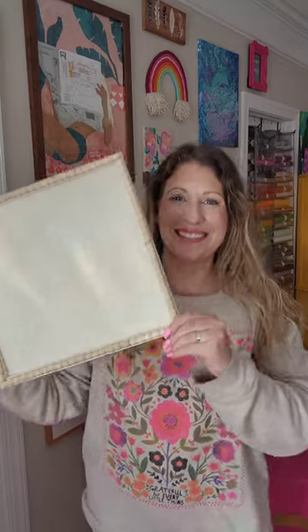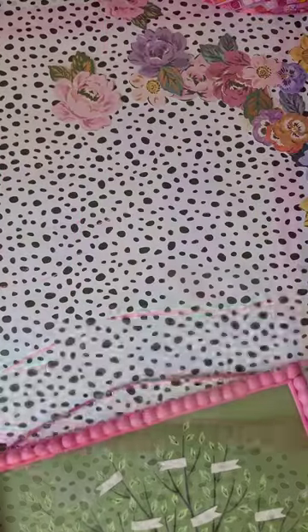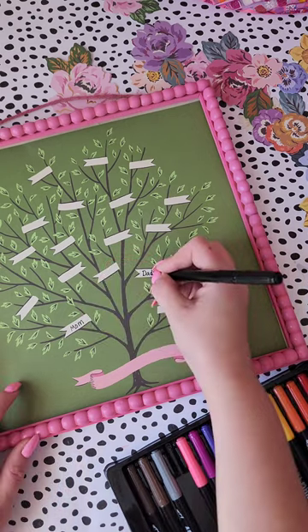It's the season for gratitude and I decided to use the Moonlight Magic Collection from American Crafts to create this adorable wooden sign showcasing some of the things that my kids told me they were thankful for.